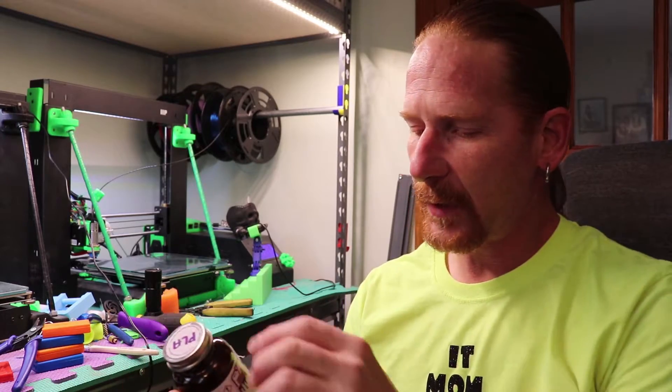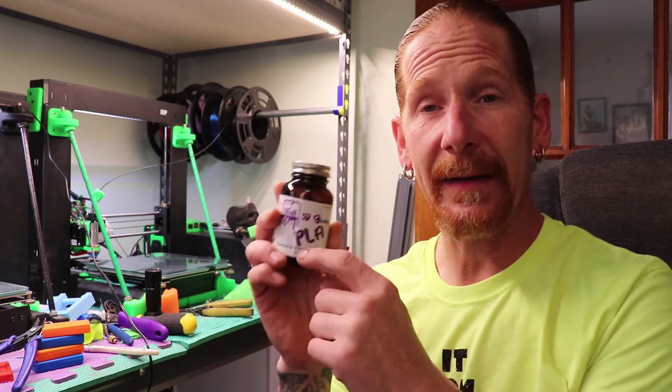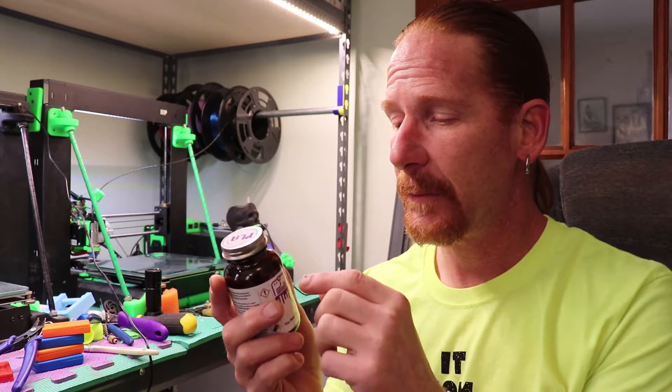First, let's give a little bit of background as to how I came across this 3D Gloop. I actually paid for this bottle. I've used it before, and I kind of got a little bit of an idea as to what they were about. But I had already had something for bed adhesion that I was pretty reliable on, and then I ran into the Midnight Giant down in New York City and he gave me a small little sample bottle of it.